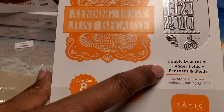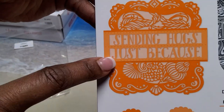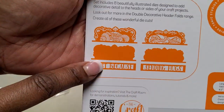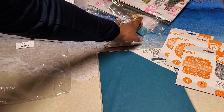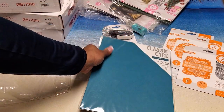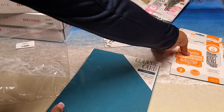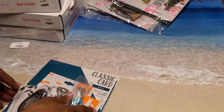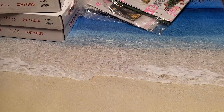Then we have the Double Decorative Header Folds Feathers and Shells — here's the decorative piece, the other decorative piece, 'Sending Hugs,' 'Just Because,' and the other two pieces. Those are the three die sets, the tape, the nouveau drops, and you also got teal blue classic card stock, ten sheets. This particular bundle was $24.99 and with my discount $22.30 — a great deal especially because you got tape and nouveau drops in this bundle along with card stock.